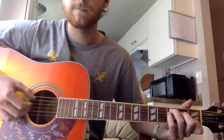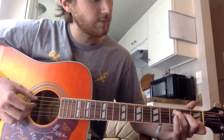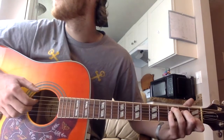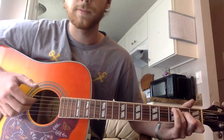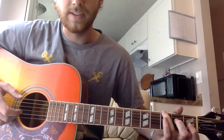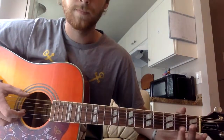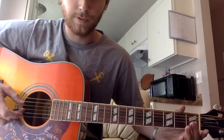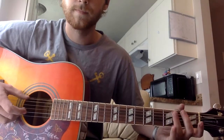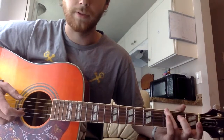C again. Then you put your pinky down on the third fret, third string down. Back open. And that leads into the next little run, which is: open, three, open, two, open — that's all — three.